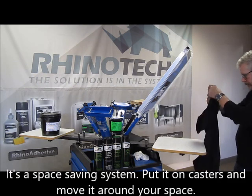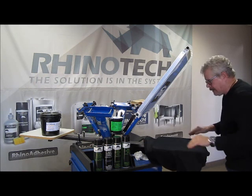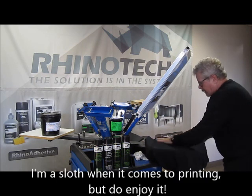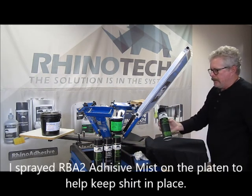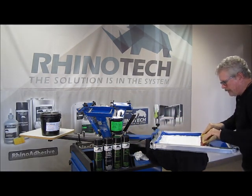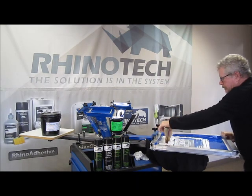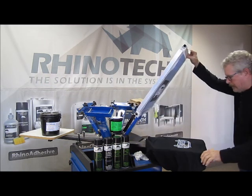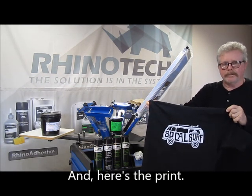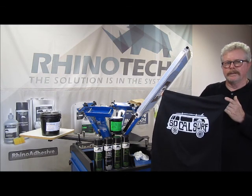Let me get another one here. I might add I'm using RBA2, which is our Adhesive Mist, just holding the shirt down in place. And we have our print. A little bit later in the video I'm going to show you this shirt and compare it to a transfer we have called RhinoColor — we're using it in white.